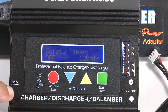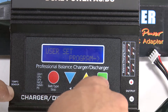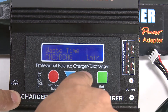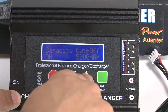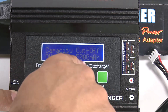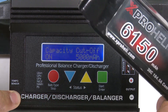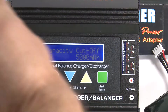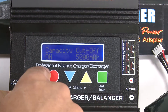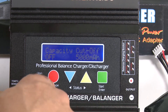Head back into the program, hit green, and go forward past the safety timer. The next one is the capacity cutoff — we don't want it cutting off at 5000 milliamps, especially since we're charging 6100 and 8000 milliamp batteries. Go ahead and turn that one off as well.